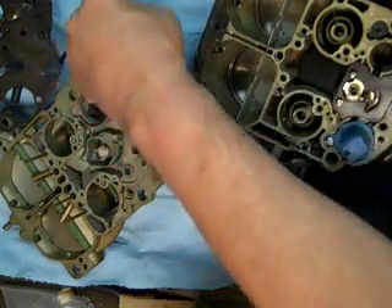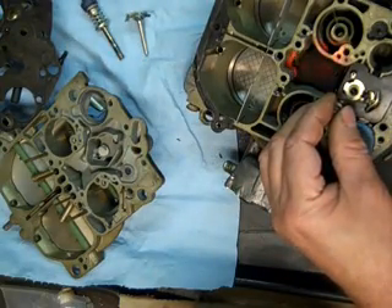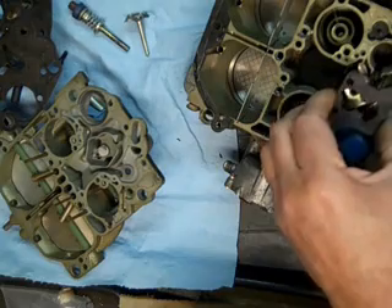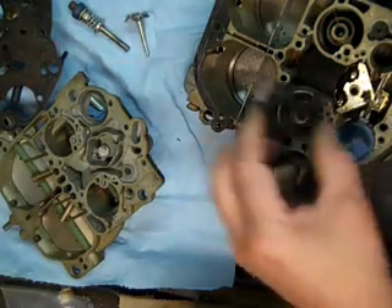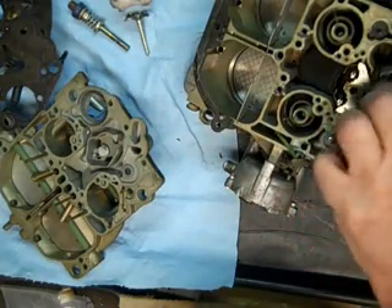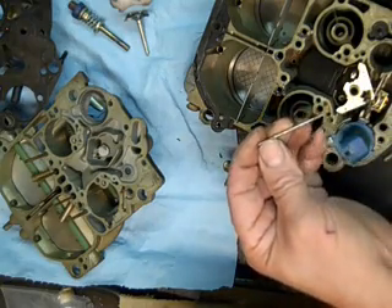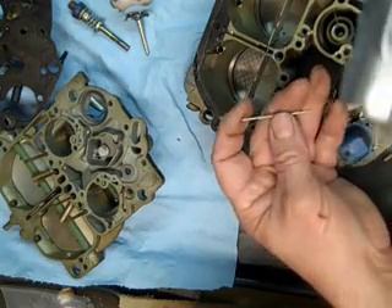I take a lot of pictures as I go along. Just take your time on these things — they look more complicated than they are. There are your primary metering rods. Carefully don't lose the springs — there's a little spring on there.